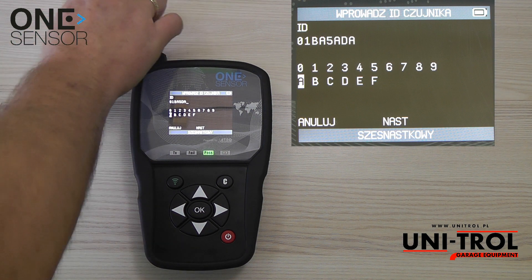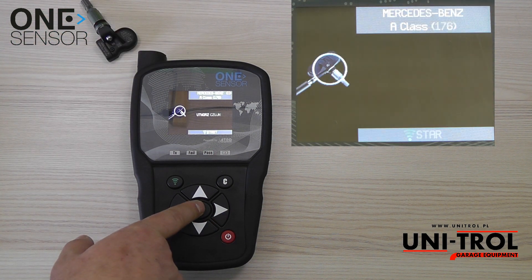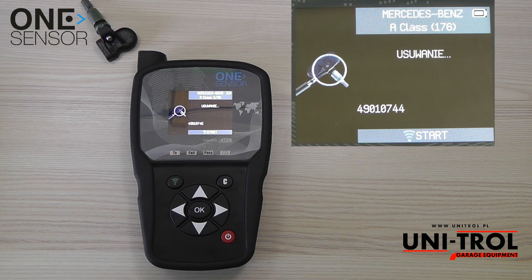Place one sensor next to the device's antenna and enter the full ID number. Go to next and confirm with OK, then press the green button to start programming the sensor.